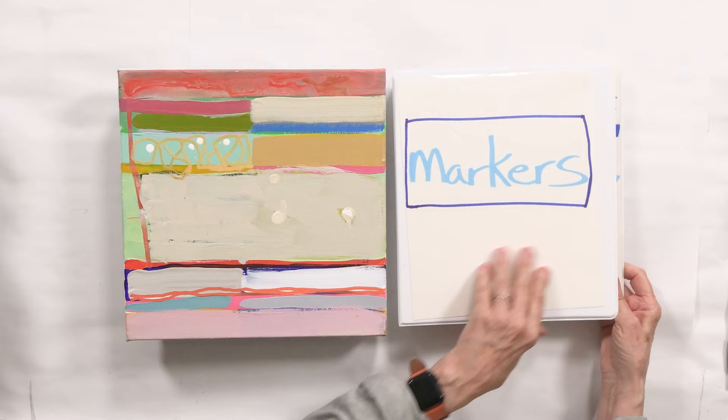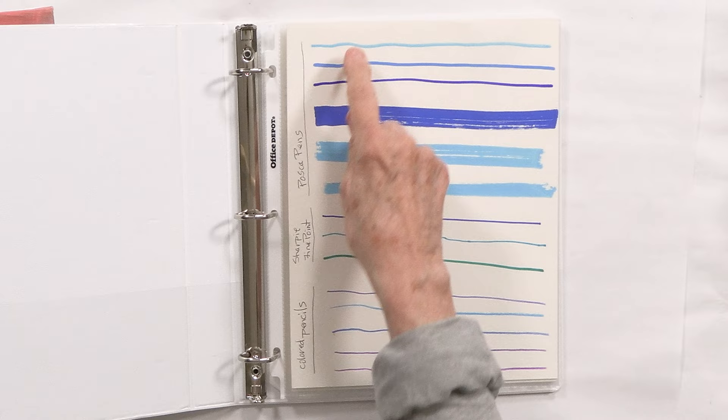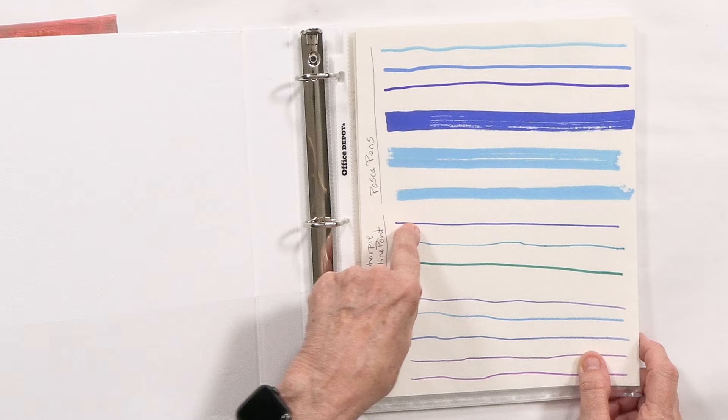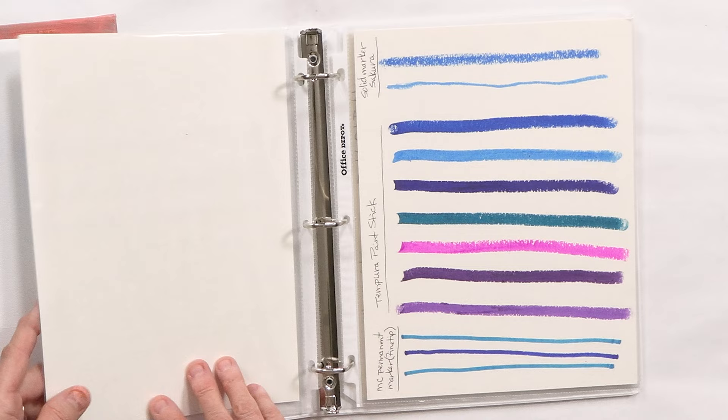I'm going to show you what I made already and then we're going to do one together. This is my binder called 'Markers.' I went through all the markers I have — all artists have tons and tons of art supplies; one of our favorite things is to go buy new art supplies and try everything. So I decided to take every single one of my markers and focus on one color: blue. I take every single blue from every marker, pen, or whatever it is and put a line so I can tell how thick it is, what color it is. Here I have several pages of them.